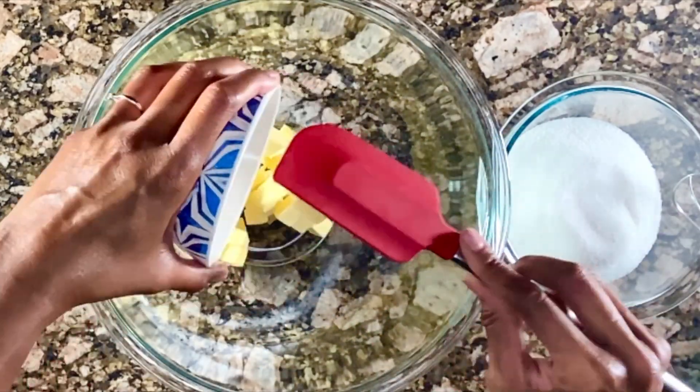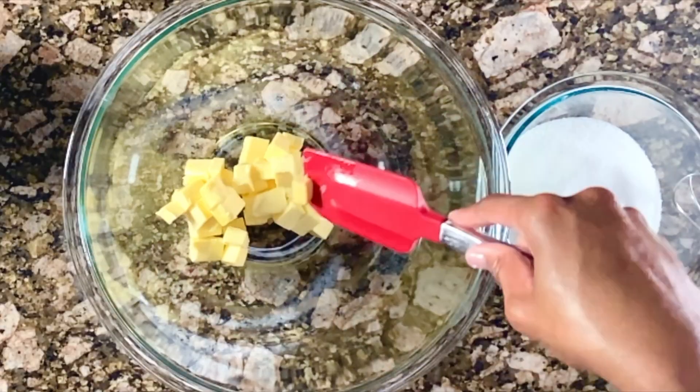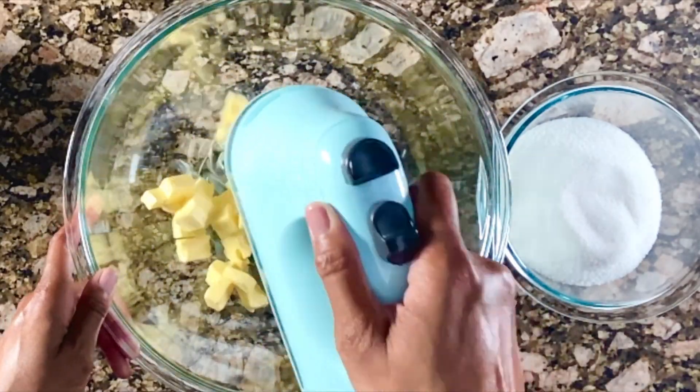Hey y'all! Let's use our hand mixer to cream some butter and sugar today. First, I'm going to use my silicone spatula to test my butter, make sure it's ready to go.